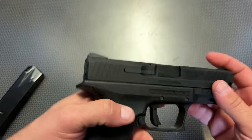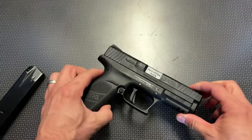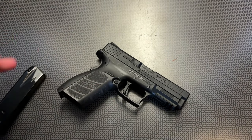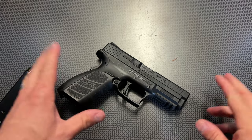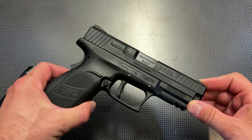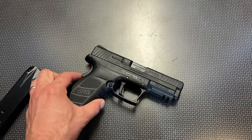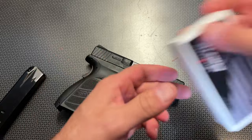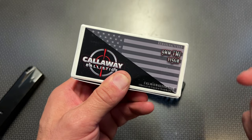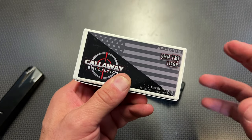The overall gun feels solid. The fit and finish is pretty darn good — I'm finding no complaints. So when I took it to the range, I thought it might not be reliable — but that's not the case at all. So far I've put about 350 rounds through it, mostly Callaway Ballistics 9mm reman ammo, and it worked out great. Big shout-out to Callaway Ballistics — they have code 704Tactical for 5% off and free shipping on orders over $200.